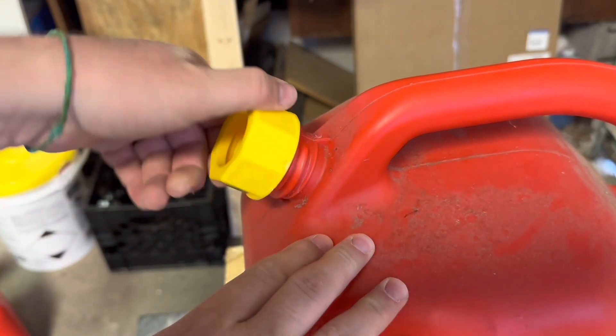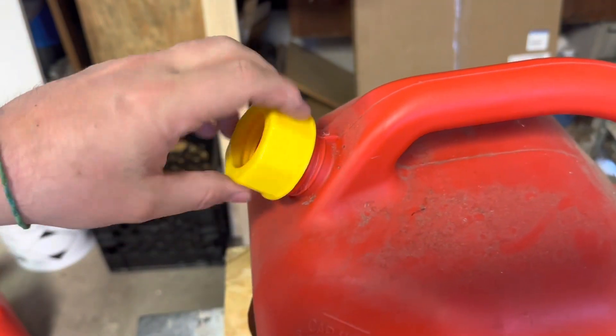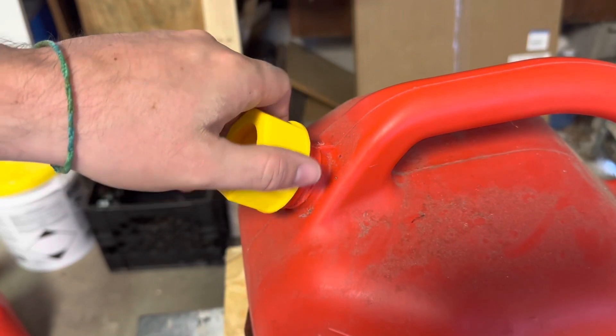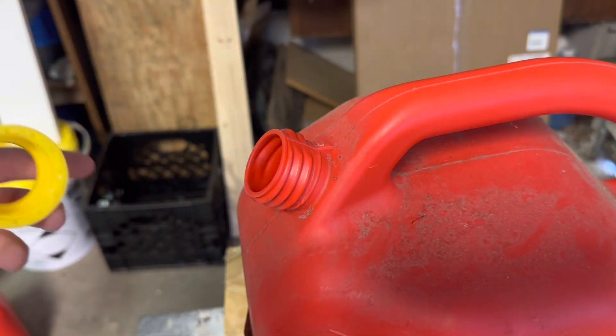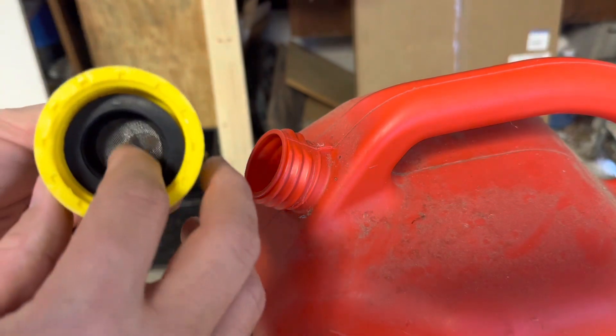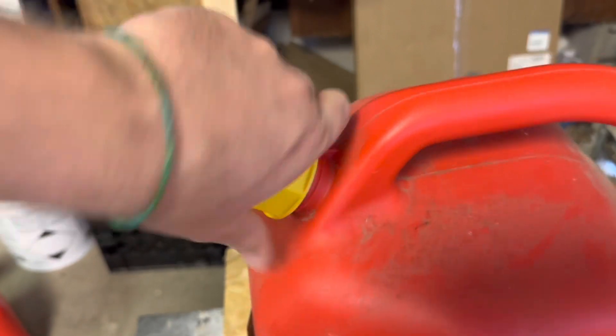With the two different vent caps, I'm going to test both — that one works good, but this one feels like it works a little bit better, so we're going to use that one. You just take your spout, put it through — it does have a screen in there, which is kind of nice — and screw that on nice and snug.